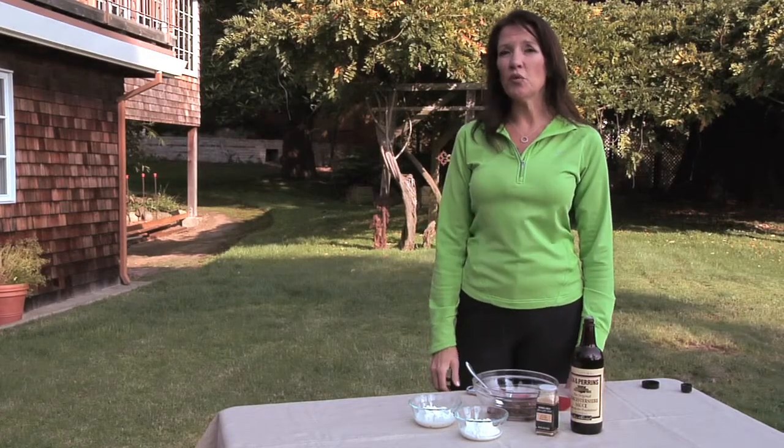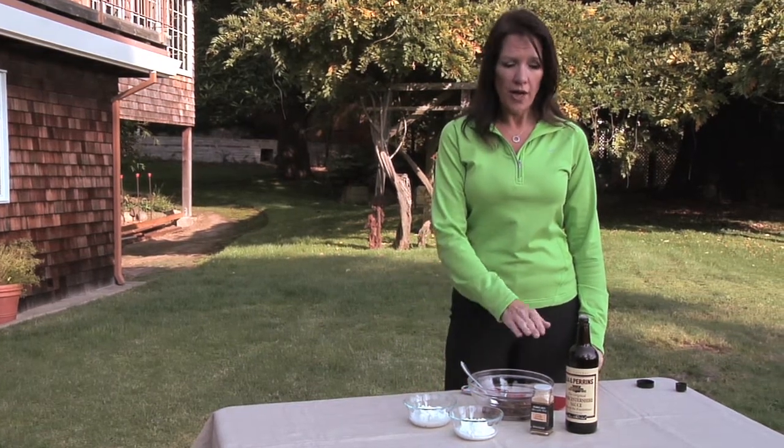After caramelizing the onions, we're down to only four ingredients, which is fat-free sour cream, non-fat Greek yogurt, garlic powder, and Worcestershire sauce.